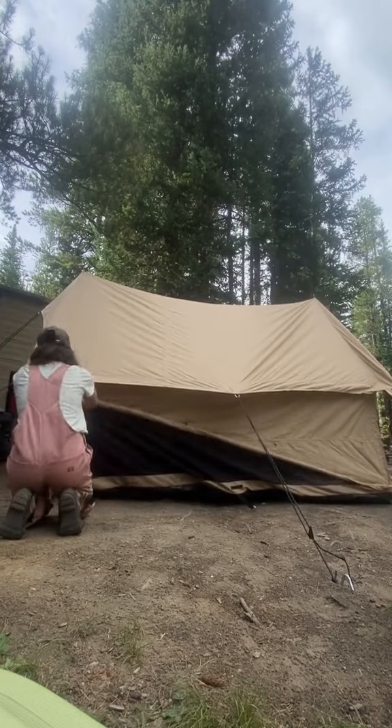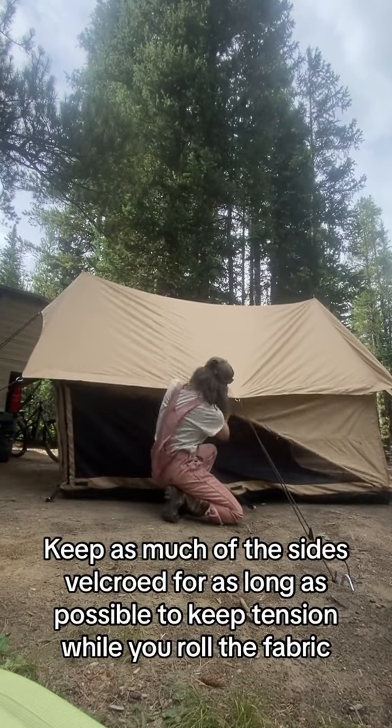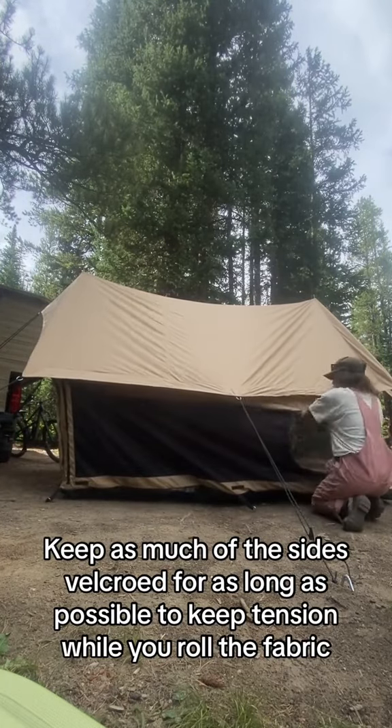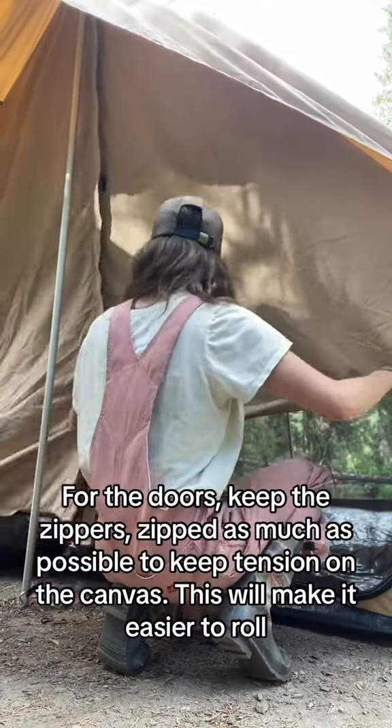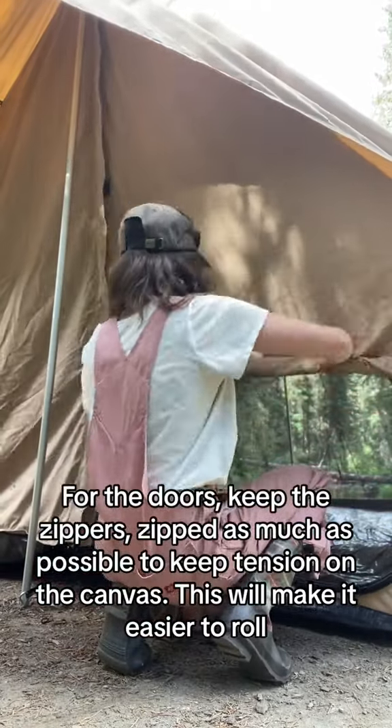I roll up the walls. I start by rolling on one side and I unzip the zippers as I make progress. This will keep the fabric nice and tight and give you a good roll at the end of the process.